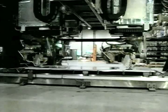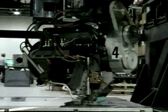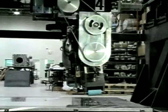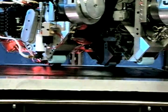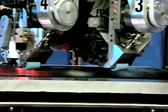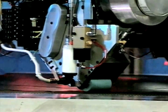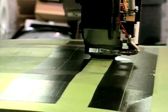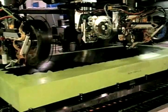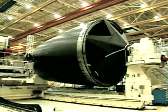The 787 will be built differently than any other airplane that Boeing has ever built. Instead of being made from metal, it's made from carbon composites. What we're seeing here are the heads of the machines that lay down the tape. Carbon tape, it comes in rolls like duct tape, is rolled along a surface and laid flat. The carbon fiber is infused with epoxy resin, and this black material on top of this slab is what's being laid.